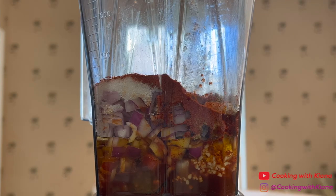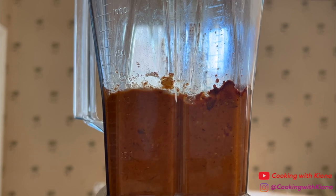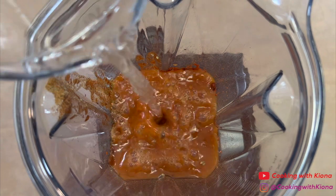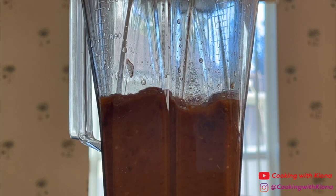Now blend everything together for one to two minutes. Next, add one cup of water, then blend everything together for another one to two minutes.